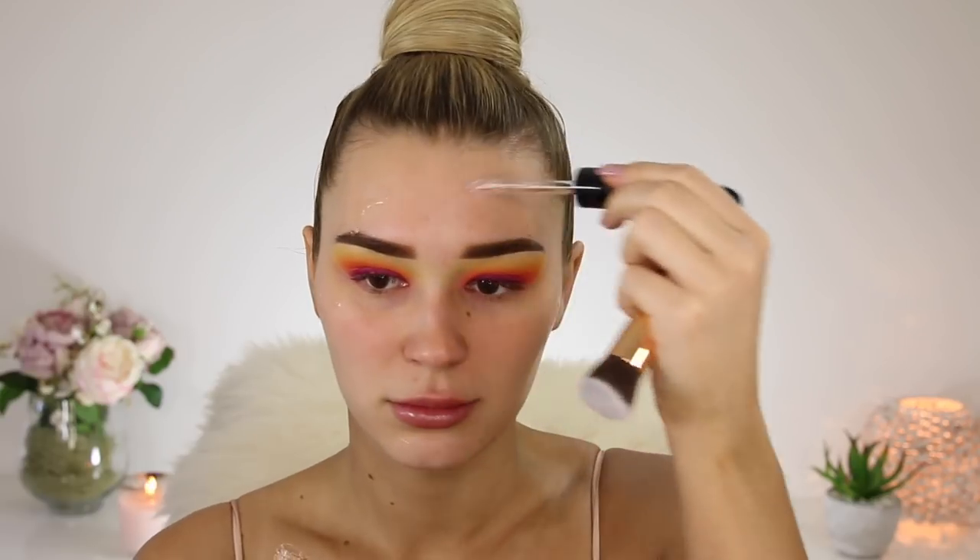Now it's time to move on to the skin. I'm gonna take this Sephora luminizing booster and just pop this on the outside of my face so the skin can be nice and glowy. I've never used this before so I don't really know what to expect — oh no, that just went all through my brow! It's so watery. I'll blend it out. To prime my face I'm taking the Smashbox Photo Finish Primer Water — do you guys remember when everyone used to use this? It feels so refreshing on the skin.